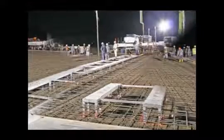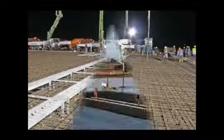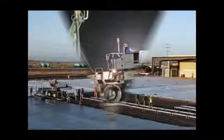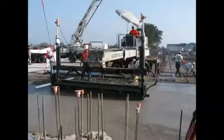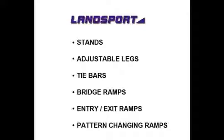The Landsport laser screed bridging system is essentially a track of ramps that are assembled above your pre-matted form. The system allows you to smoothly run your laser screed along the track and perform your operations from a stable platform regardless of the depth of your pour. The bridging system components include stands with adjustable legs, tie bars, bridge ramps, entry-exit ramps, and pattern changing ramps.